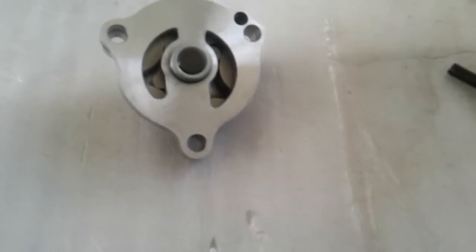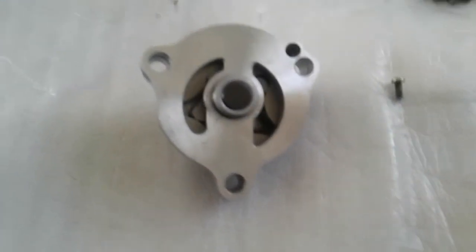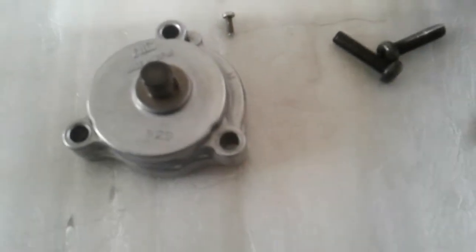Next, put this screw back — it should be threadlocked. I will do it at the end. Now coming to this side: there are two washers. One goes down first, then comes the pin.